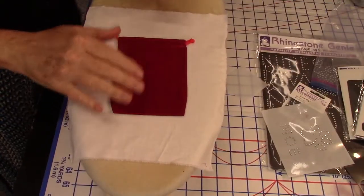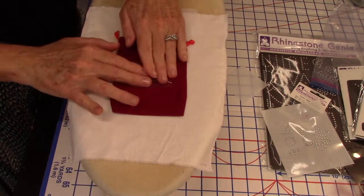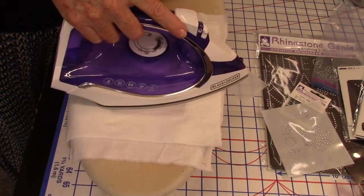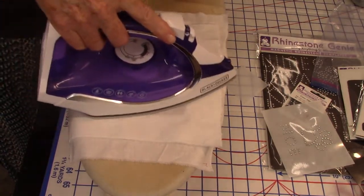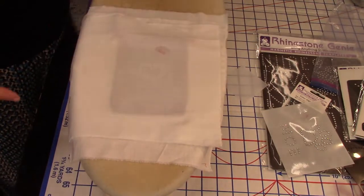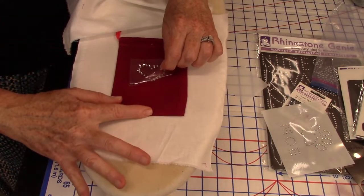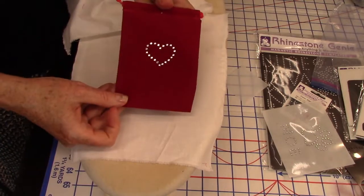To put these on, just put your garment down on the ironing board. Take that paper off, stick it where you want it, and put a press cloth over it. That protects your iron from sticking to the plastic. Then you just press right there. What's happening is all these little rhinestones have glue on the backside, so it's like a hot press — just like putting on interfacing. Press it down, then lift it off. Every fabric is going to be a little different, but this one sticks really well. That is that simple.